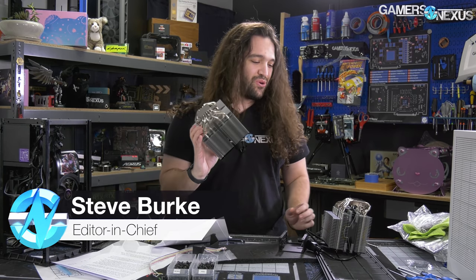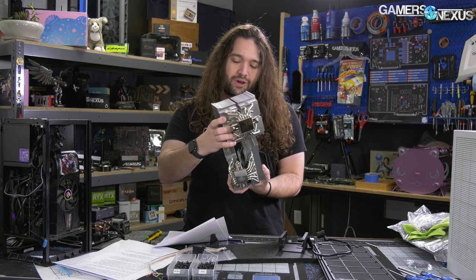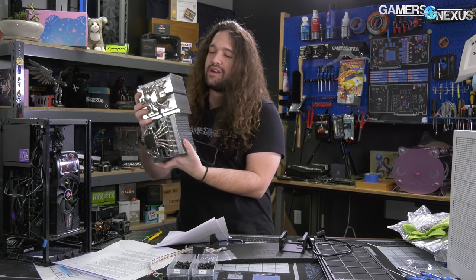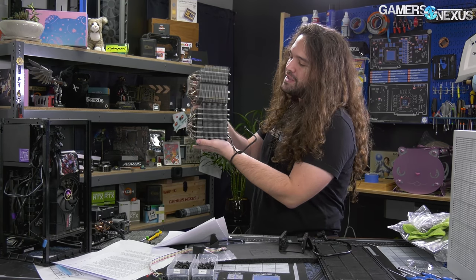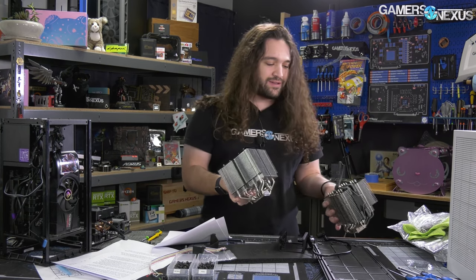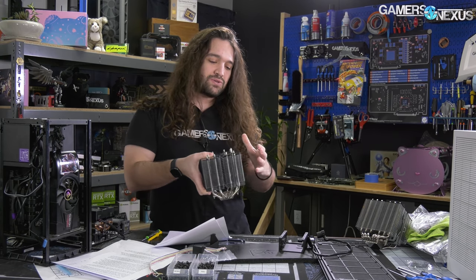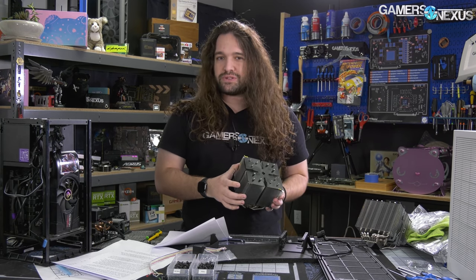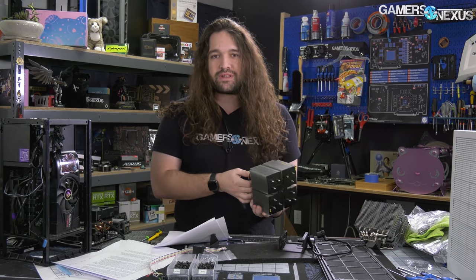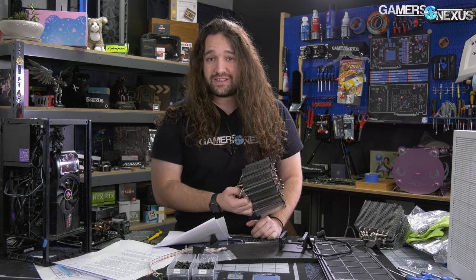Today we're reviewing the Scythe Ninja 5 Big Boy Edition cooler. We recently reviewed the Fuma 2, and in one sense they're similar in height — they both run two 120mm fans. But the Ninja 5 is a little longer and much more filled in at the center. Instead of a gap in the middle, Scythe runs one front fan and one back fan, which poses the option to use it as a passive cooler for low heat loads, or creates an impedance problem for the fans.